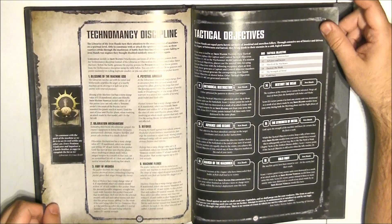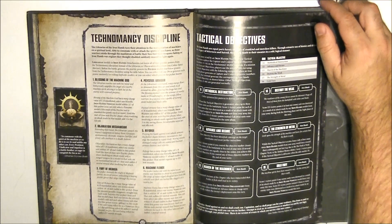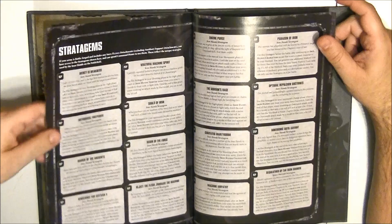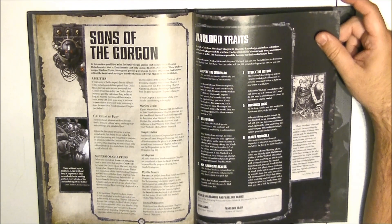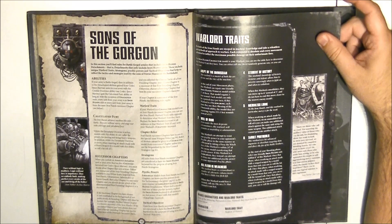This book will make your Space Marines very resilient. The Iron Hands specialize in being more resilient and also more precise in shooting. One key rule: while the Devastator Doctrine is active, models with this ability don't suffer the penalty for moving and firing heavy weapons. They also have chapter-wide Feel No Pain. Then the book covers successor chapters, warlord traits, relics, and stratagems.